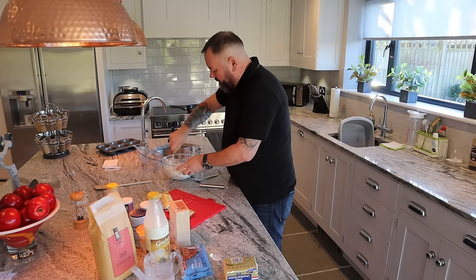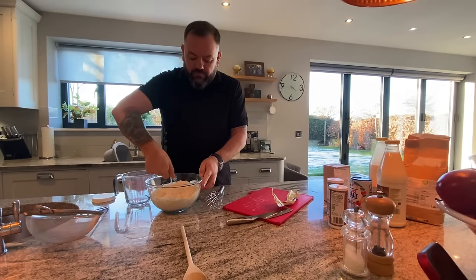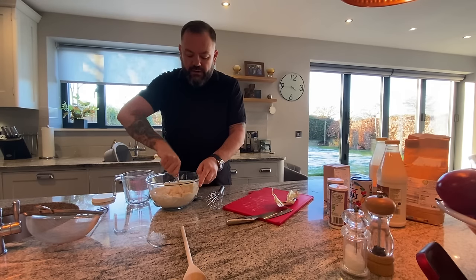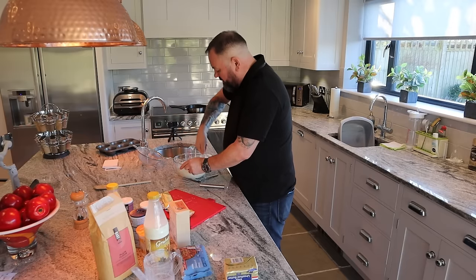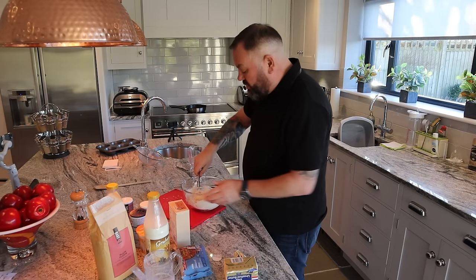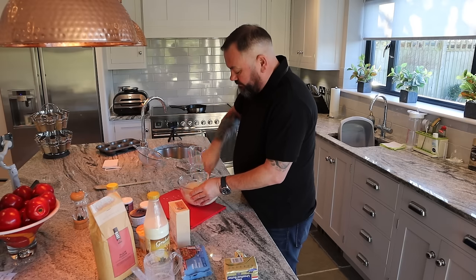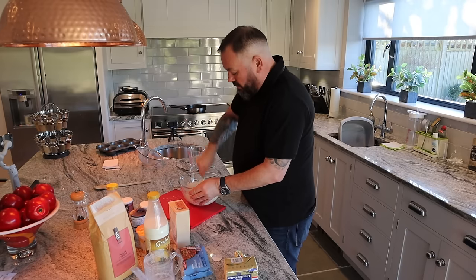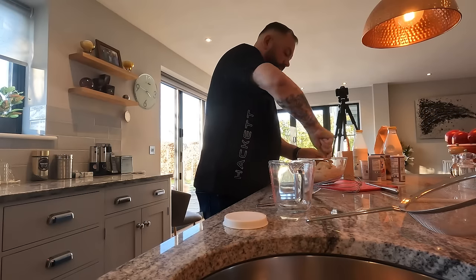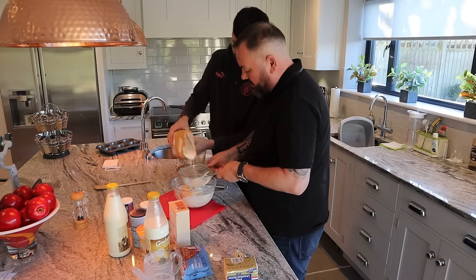It says stir with a fork, so I'm mixing it all together. Then I'll tip it out onto the board and knead it. There are loads of dry bits — it's a bit sticky. Gaynor says it needs more flour, but I think it's alright. I'll focus on the kneading and tell her to just read out the instructions.